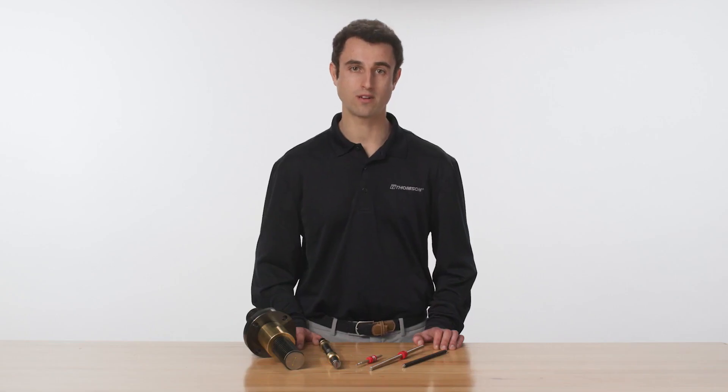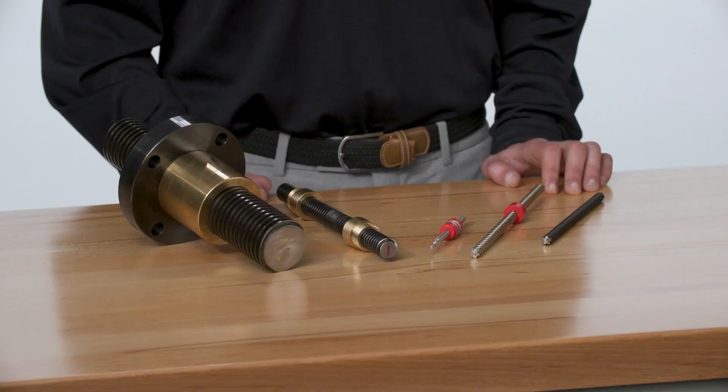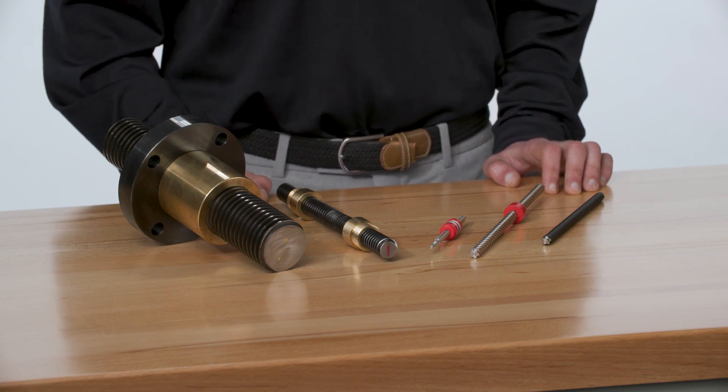For lighter loads and superior corrosion resistance, Thompson offers stainless steel lead screws. These are made from 300 series stainless steel and are paired with an acetal nut for a high-performing, low-cost solution. With diameters as small as 2 millimeters, these screws are common in medical, precision instrument, and electronic machinery applications.